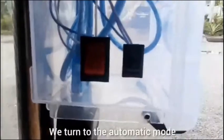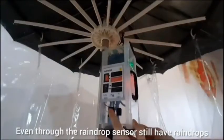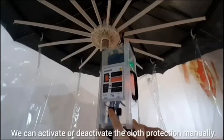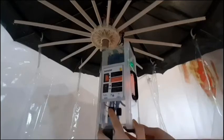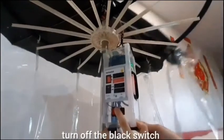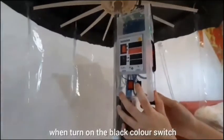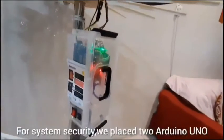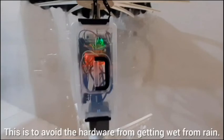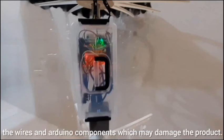We turn to automatic mode, and as you can see the cloth protection activates. Even when the raindrop sensor still detects rain or temperature is below 25 degrees Celsius or humidity above 70%, we can still activate or deactivate the cloth protection manually. We need to turn off the red switch, then turn off the black switch, and the cloth protection will deactivate. When we turn on the black switch, the cloth protection will activate. For system security, we placed two Arduino UNOs and a breadboard inside a container to avoid the hardware getting wet from rain, and also to prevent people from accidentally touching the wires and Arduino components, which may damage the product.